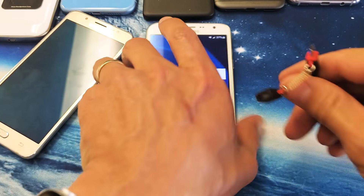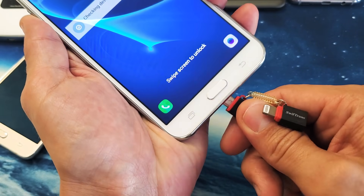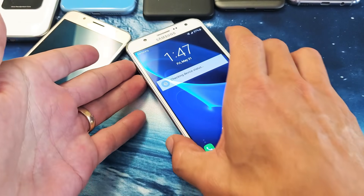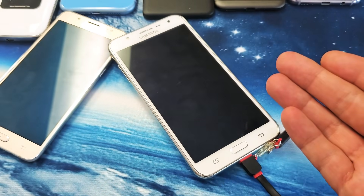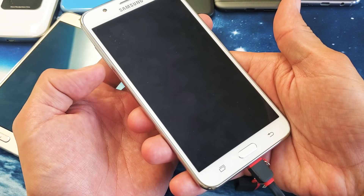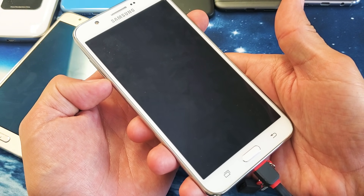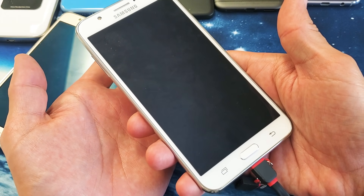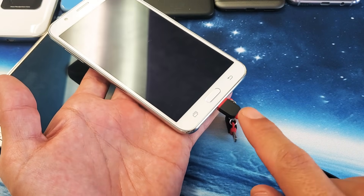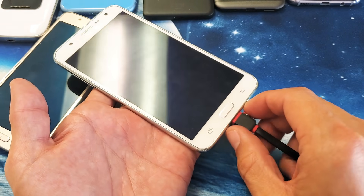If it's still not working, go ahead and plug your phone in and let it charge for about 10 minutes. Let it sit and charge, then come back. Once you come back, do the same exact thing — volume down, power button, press and hold both buttons until you see the Samsung logo appear, then let go. If it's still not working, try the same thing while it is plugged in and charging, five or six more times.